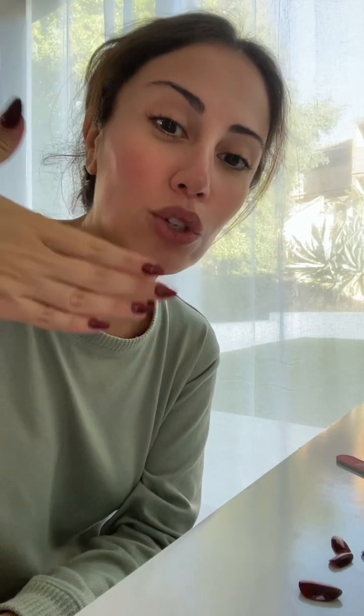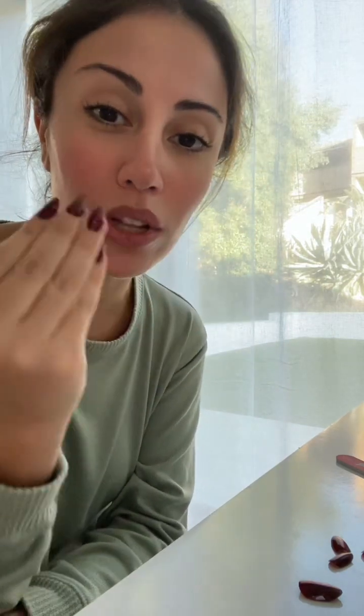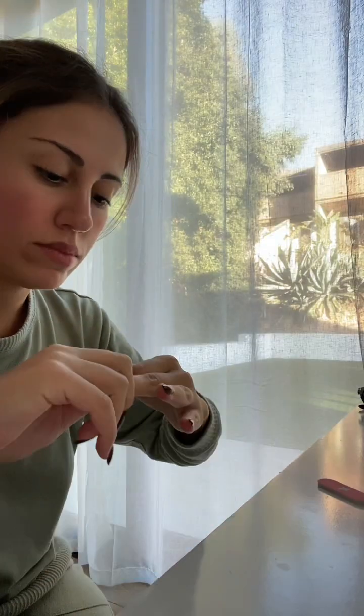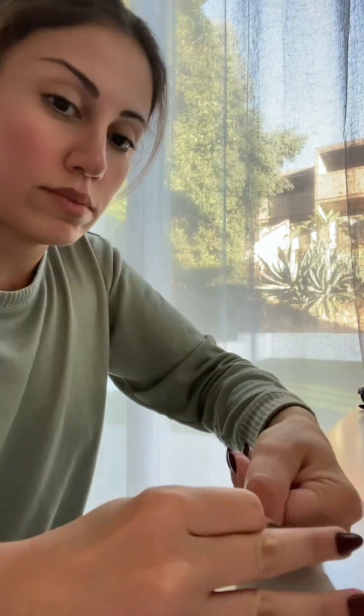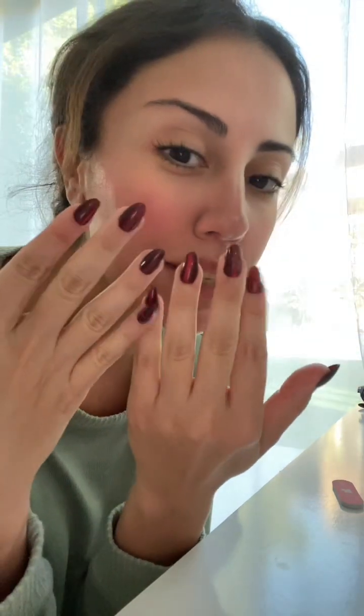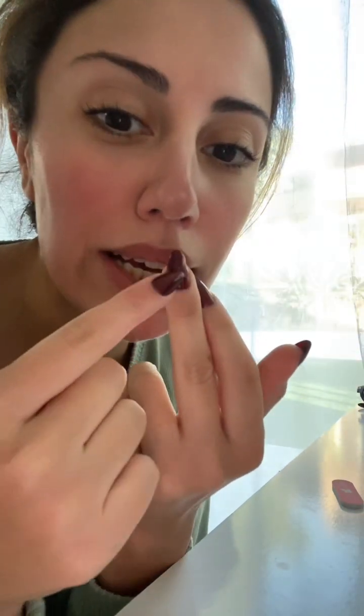They're so convenient for anywhere you go. Okay, so this is the final look — they look so beautiful and I love this color for the holidays. But as you can see, I got some glue on here, so I'm gonna show you guys how to take that off.